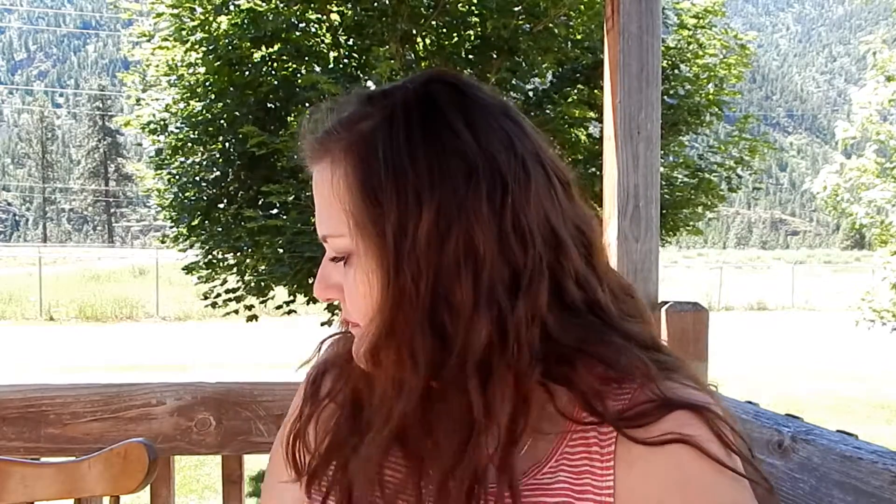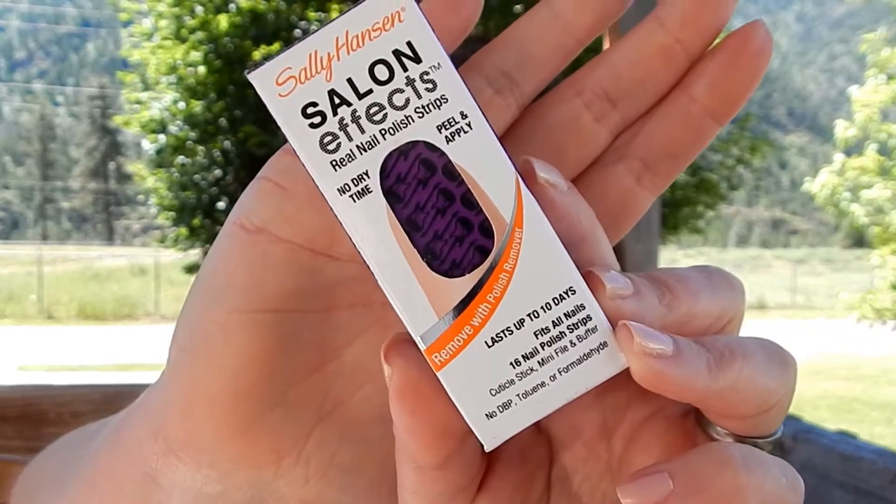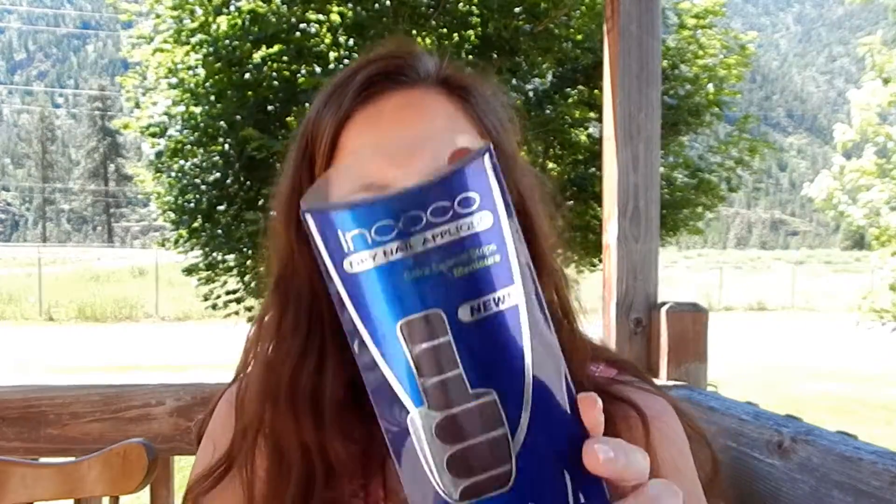First I have a Salon Perfect Sally Hansen one — it's purple with guitars all over them. I try to have Alyssa help me with these to get through them. Then the rest I have are Incoco, and I really love the Incoco brand. This one is a really dark maroon color.